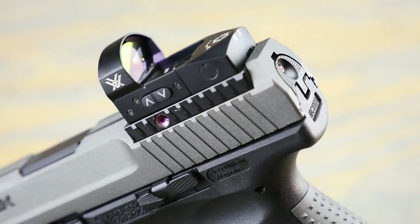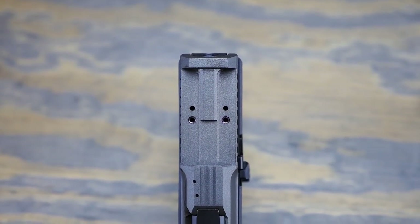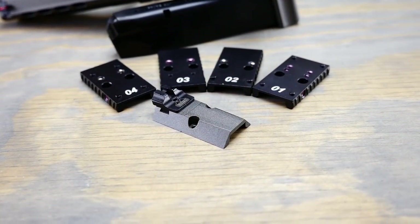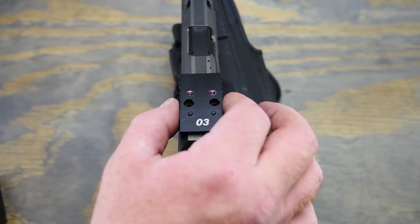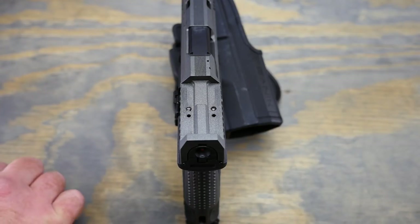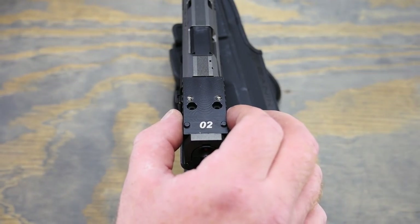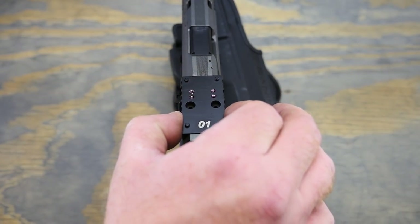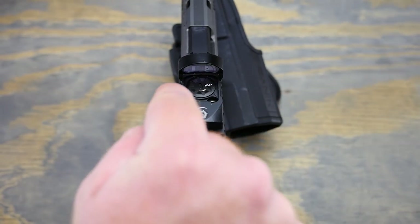There's a MOS-style mounting base on the rear of the gun for the red dot. When you take the factory dovetailed cover plate off, you get this, and you've got some mounting plates depending on what optic you're using. The manual states that each one goes to different types of optics, and you just have to find out which one fits yours. In my case with the Vortex Venom, it's the number one plate. You put two screws into those dark black holes, place the optic on top, screw it down to the mounting plate, and you're good to go.